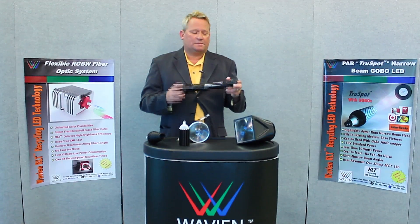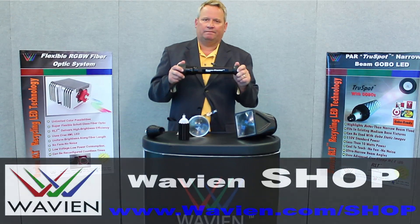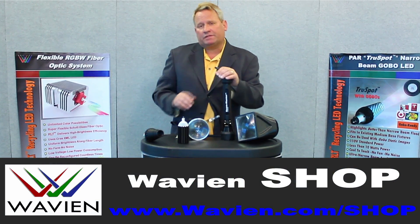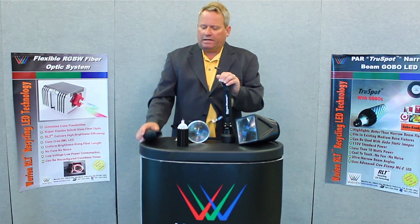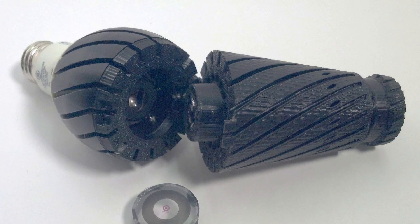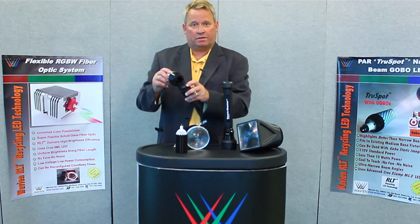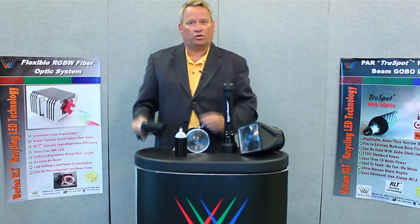Up to now, we've talked specifically about the flashlight applications for the RLT kit, which we sell at wavian.com/shop. But this kit is actually useful for a host of other designs. Engineers may like to use it in a PAR situation — in this case, a PAR gobo. Here we have the RLT inside with the addition of a customized image that the customer can make, put inside, and then project either on a wall or on the floor.